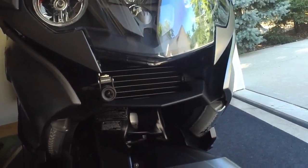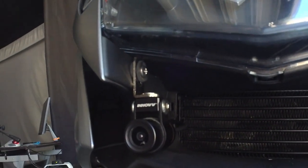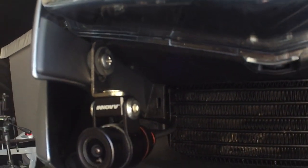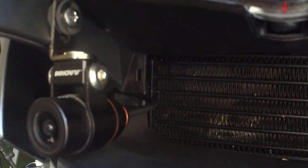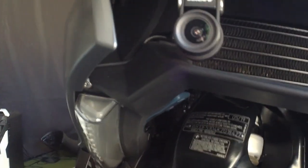Starting here at the front, you can see the front camera is mounted inside where the oil cooler is. There's a little screw that was already there — I can see the other side — the factory screw. I had to actually replace this one because the factory screw wasn't long enough, but it worked out pretty well, mounting right there. And I routed the cable...